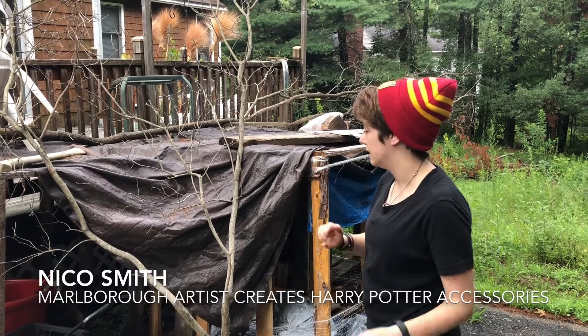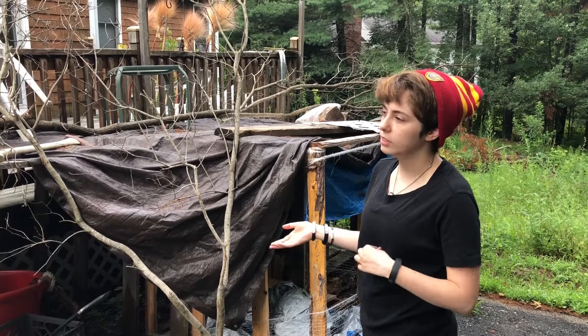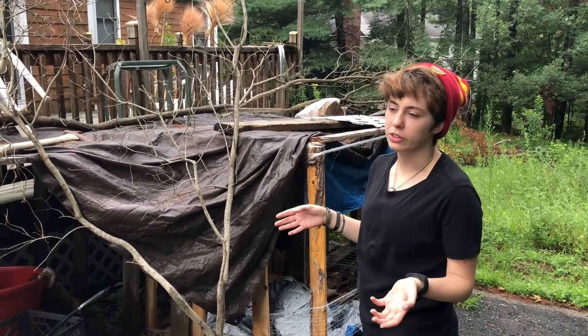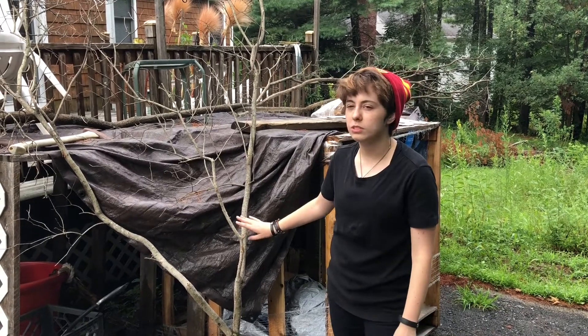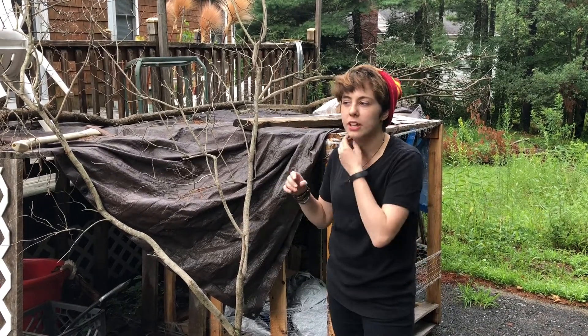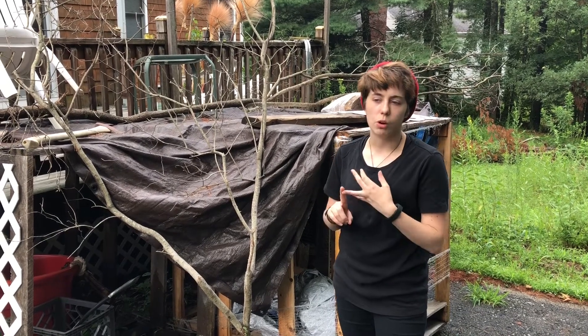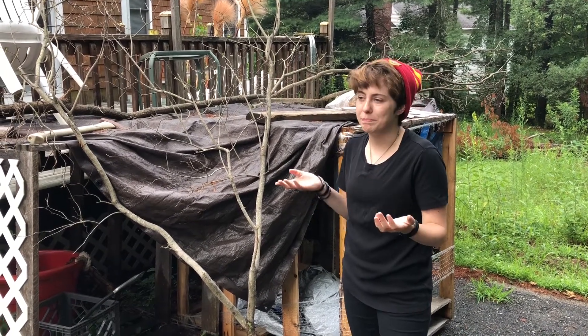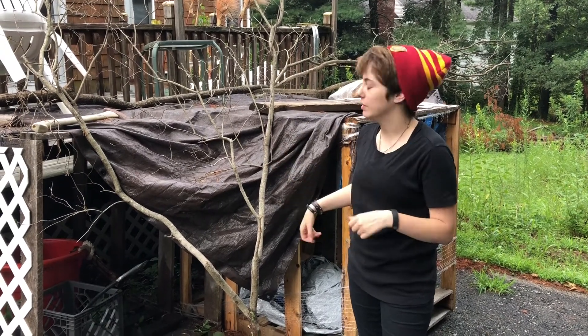Hi, I'm Nico, and I make these broomsticks out of found material for the base of them. I don't like to use trees I cut down. I'd rather take stuff that had fallen from storms, or maybe somebody else cut it down — I'll take it then, but I won't do it myself.